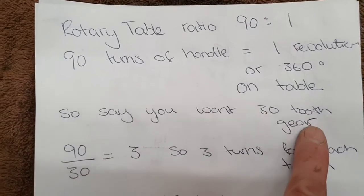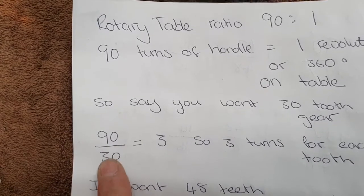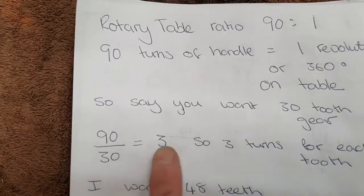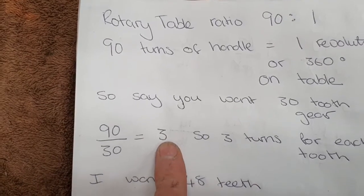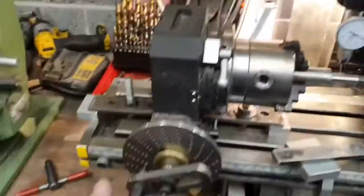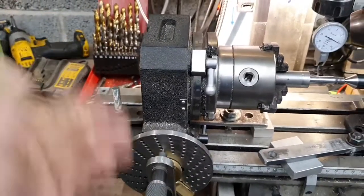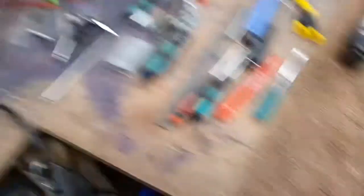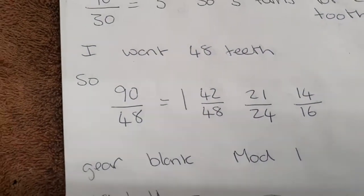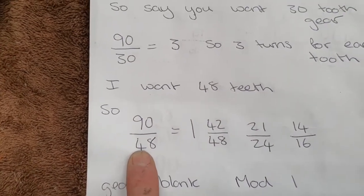For example, a 30-tooth gear would be easy: you've got 90 rotations, divide 30 into 90 — that's 3 turns of the handle per tooth. So you'd just do 1, 2, 3 and repeat that 30 times. But I want 48 teeth, so I've got 90 over 48.